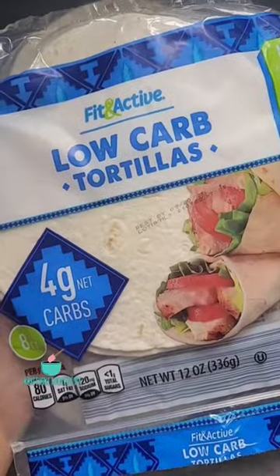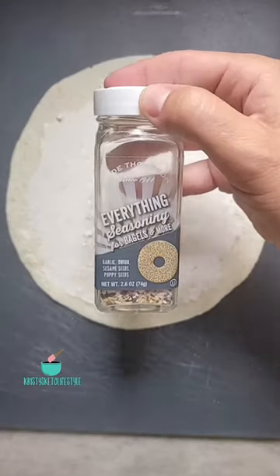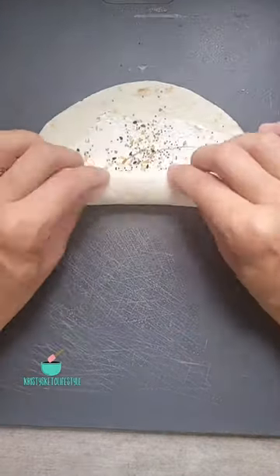Let me show you how my mom made these delicious bagel bites. Take a low-carb tortilla and spray on some cream cheese. Next, sprinkle on some Everything Bagel Seasoning.